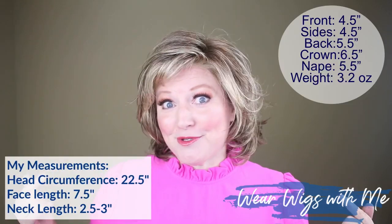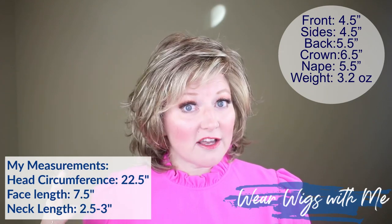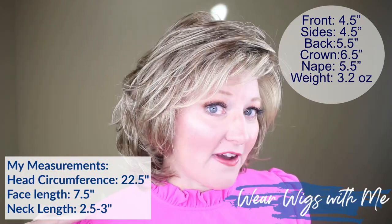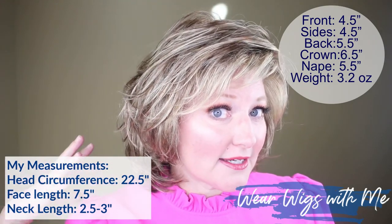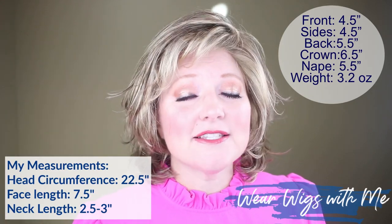The measurements on Debutant: the front and sides are listed at four and a half inches, the back and nape is listed at five and a half inches, the crown is listed at six and a half inches, and the weight of Debutant is 3.2 ounces. It is such a light style.